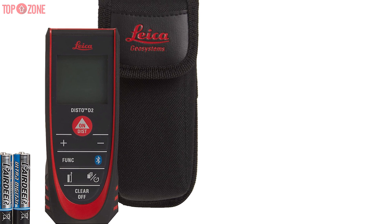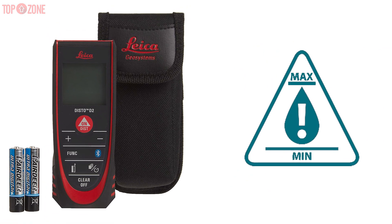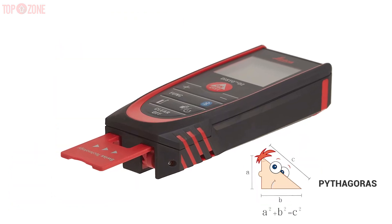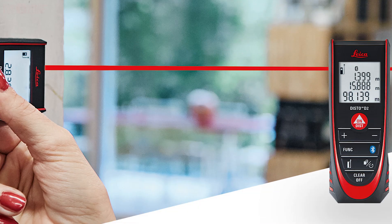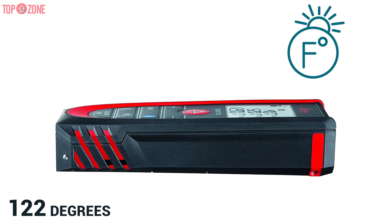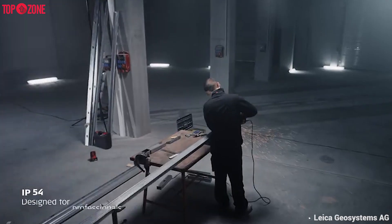Any type of measurement can be achieved quickly and easily with this device. It can handle various measurement calculations like length, area, volume, minimum or maximum, addition, subtraction, and indirect measurements via the Pythagoras function. Moreover, the last 10 measurements are saved to this device and can be recalled. You can use this device outside in temperatures up to 122 degrees Fahrenheit and down as cold as 14 degrees Fahrenheit.